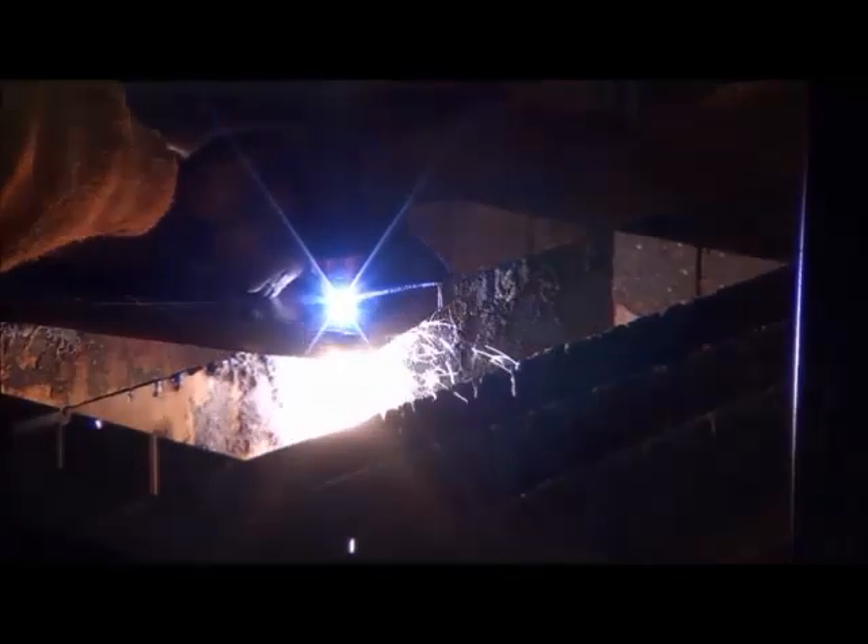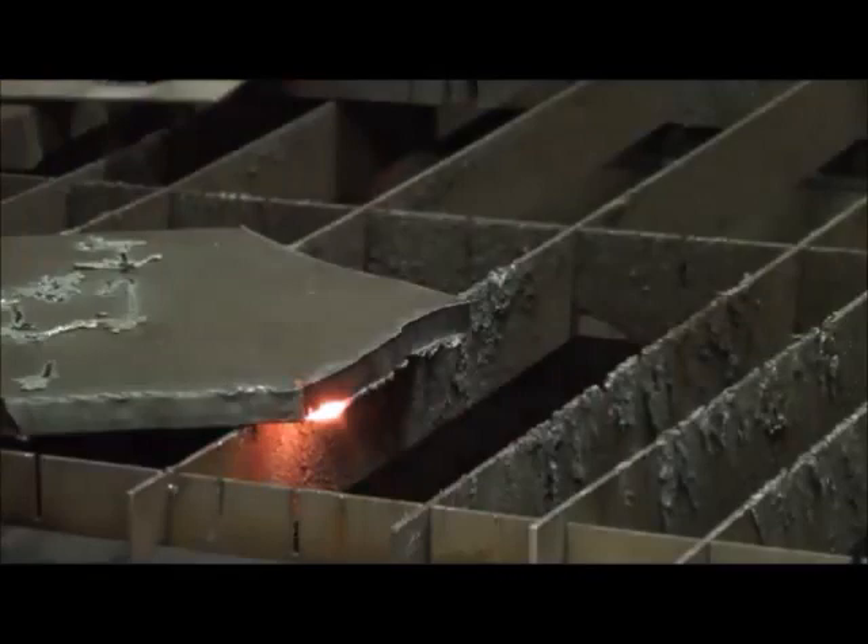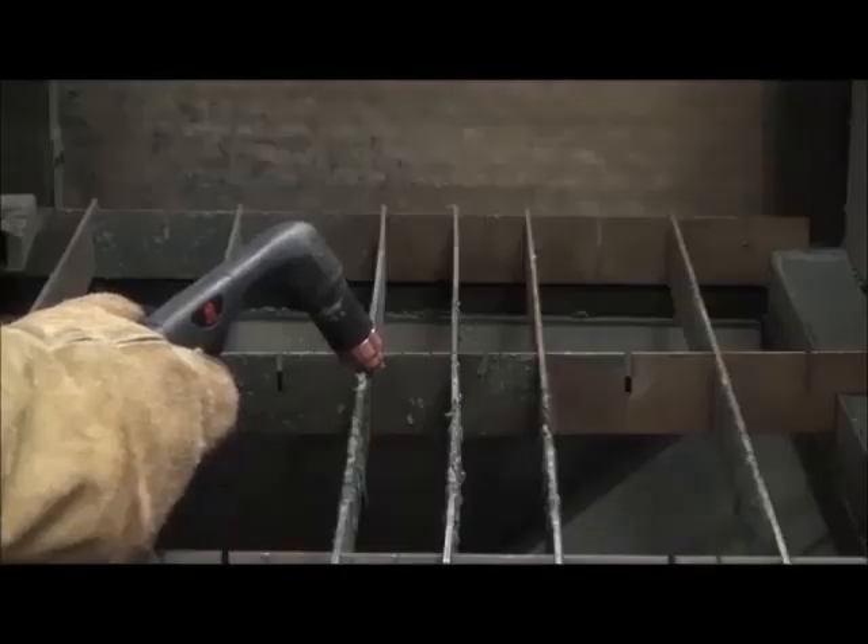Here are some key cues to alert you on when to inspect for consumable wear: if you need to slow down considerably or are not able to cut through material; green discolouration of the arc or fumes; excessive dross appearance; or the arc is misfiring or difficult to start.